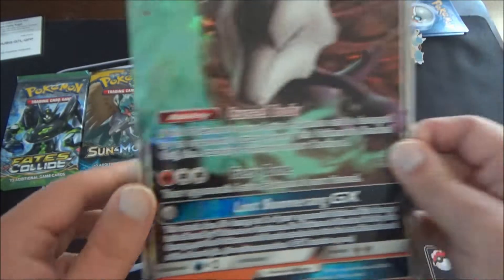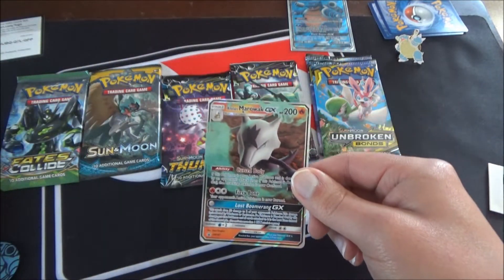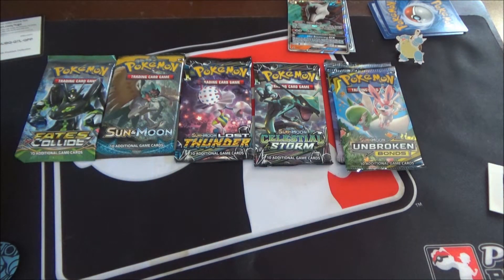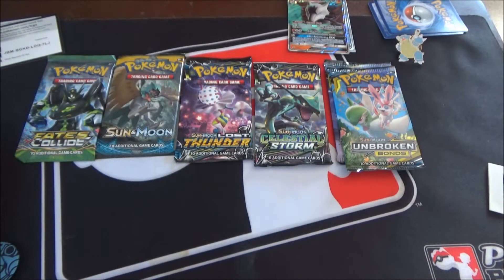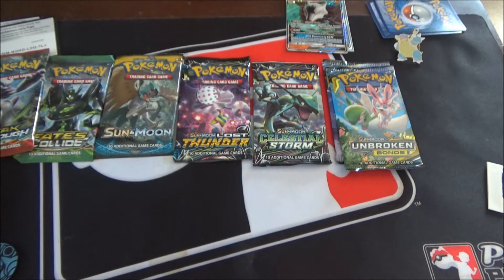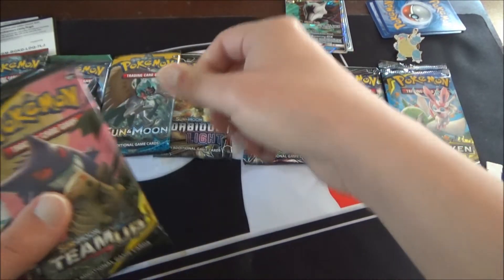With the Alola Marowak box, you get a jumbo-sized version of the promo and a regular version too. You also get four packs. We're going to do these in pack order. And you also get a code card for the Alola Marowak. So with the Blastoise DX Premium Collection you get Fates Collide, Sun Moon Base, Lost Thunder, Celestial Storm, and two Unbroken Bonds. And with the Alola Marowak you get a Breakthrough, a Forbidden Light, Lost Thunder, and two Team Ups.